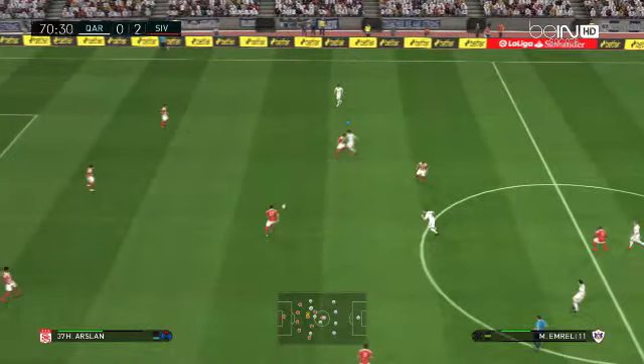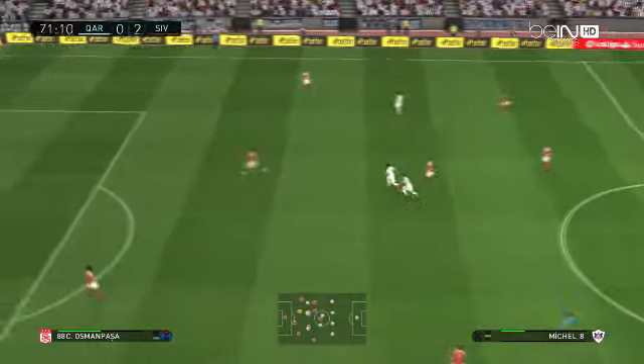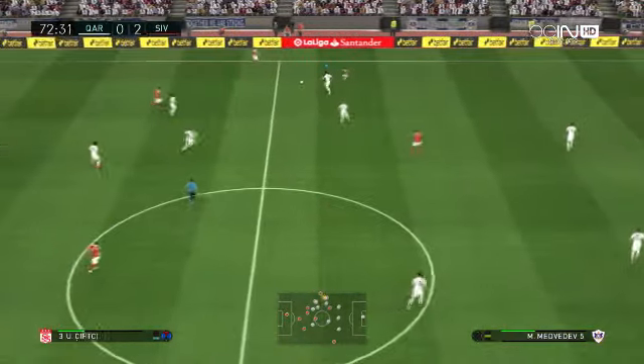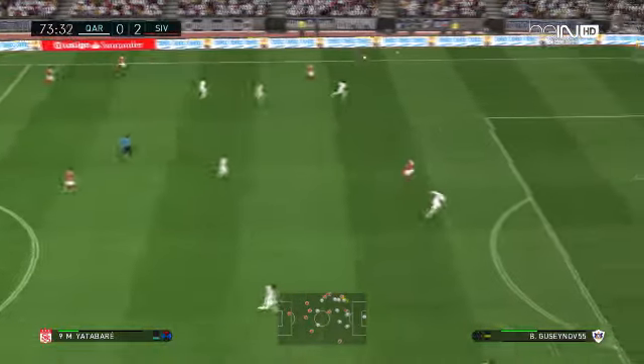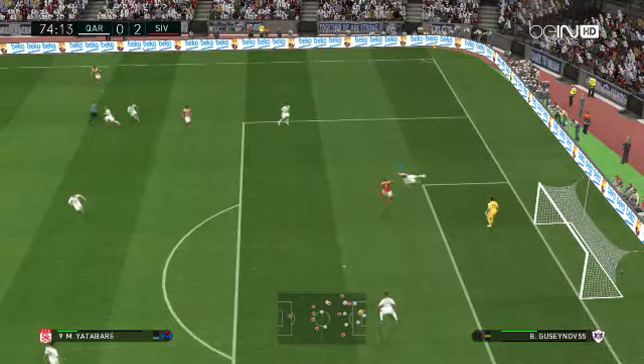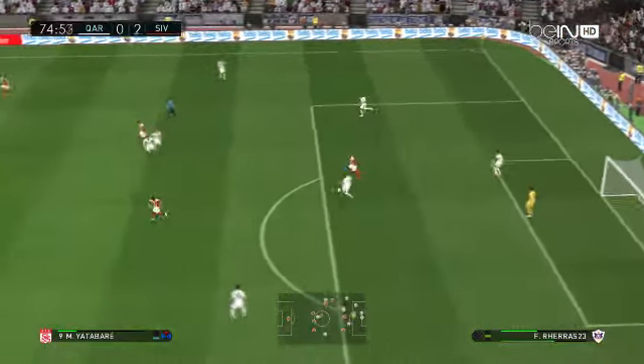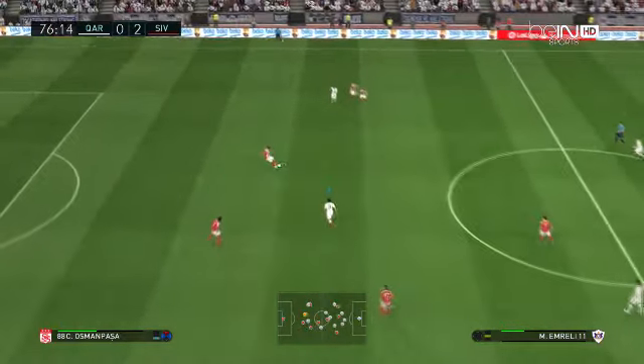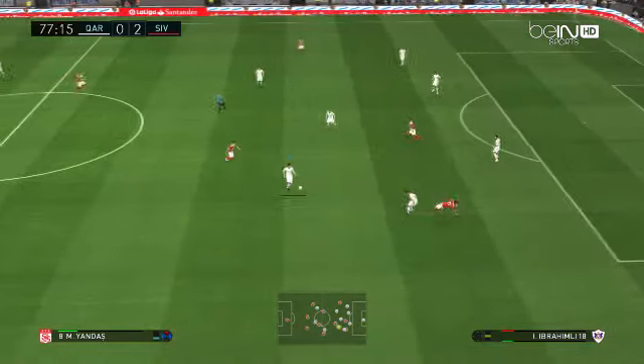That second goal has given them so much more command and confidence now, and they should be able to take it on from here and either add to their lead or close it out. Surely they'll manage one or the other. Decent ball — gets good distance on it. It was all about the quality of the delivery, but they come away with nothing.